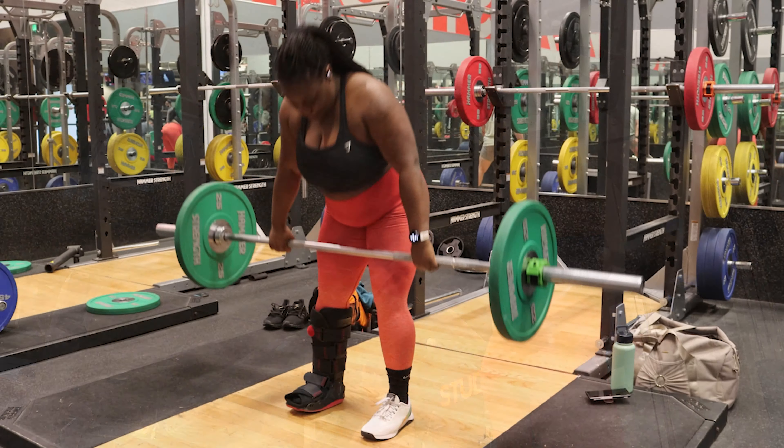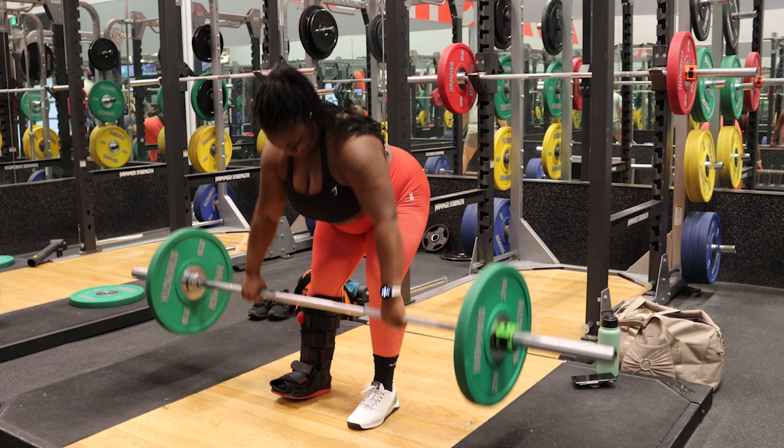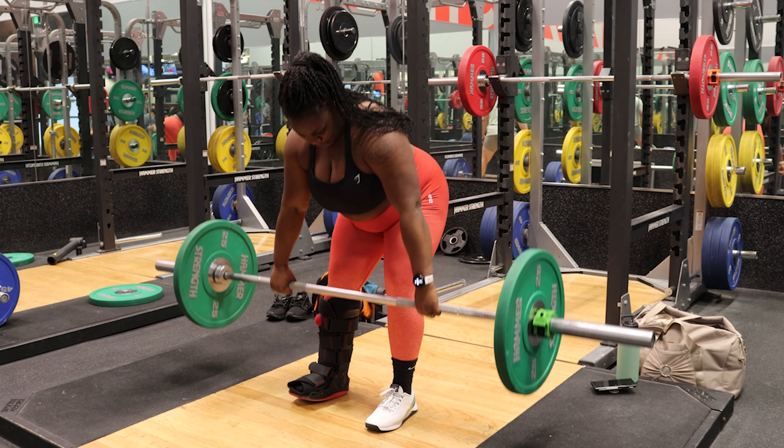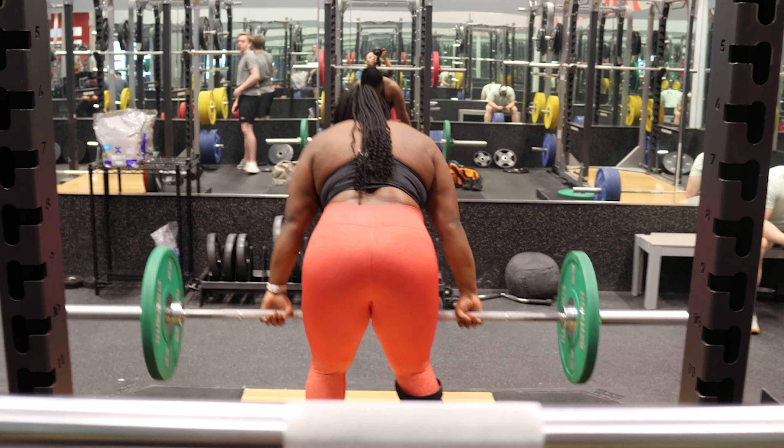Here I'm doing barbell rows — three sets of 10. You can adjust these to fit your goals, but I did three sets of 10 at 95 pounds. Because I haven't done these in so long, it was actually a little heavier than I thought.